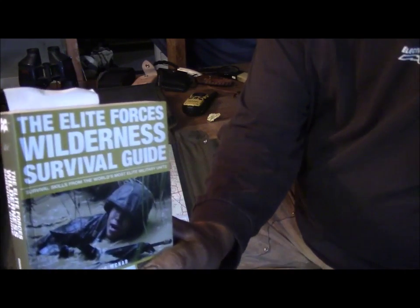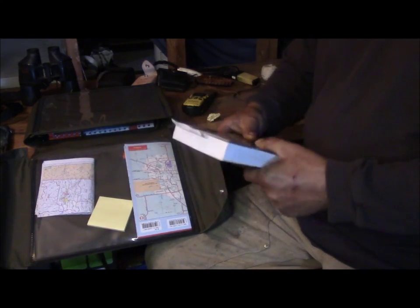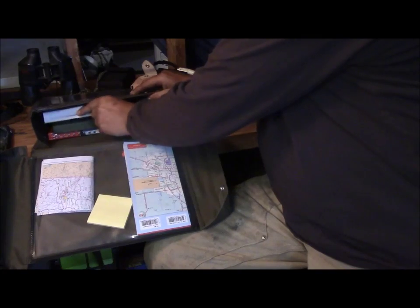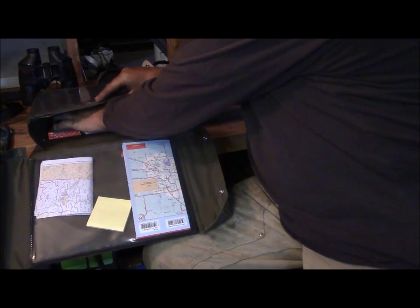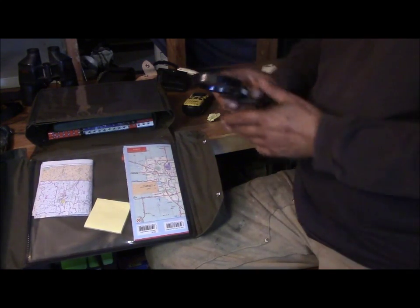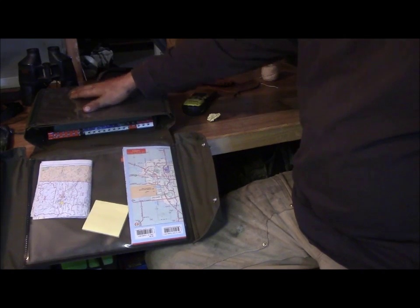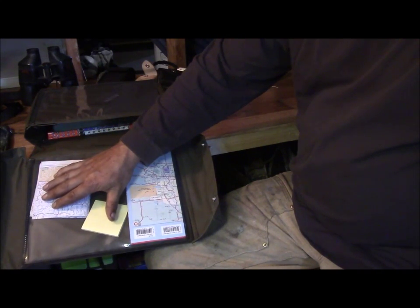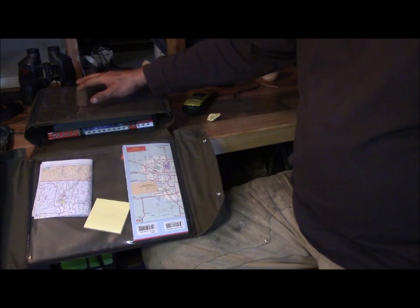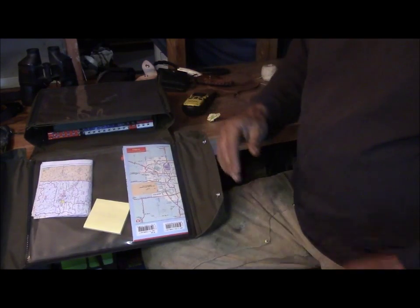Just for giggles, because there's always something a guy can learn, I like to throw in a little survival guide — I found this one to be quite a good, complete book. It goes right to the bottom so it keeps everything nice and square and firm. Of course I also have my county topographical map, which goes in here, plus two more county maps for adjacent counties — one to the south and one to the north.